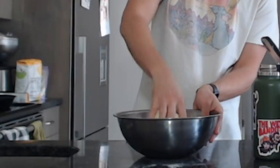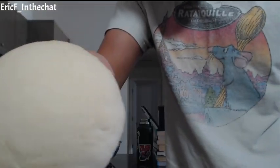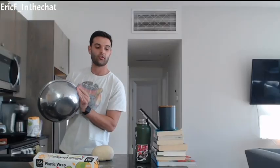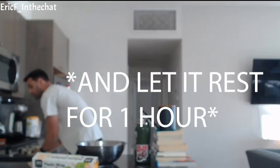A few moments later — alright, let's keep going with this and see how it worked out. It did! Looks pretty good. I cleaned out this bowl, added some neutral oil to it, put the ball back in, and covered it with plastic wrap. The dough has risen and pretty much doubled in size. We're going to portion this into eight equal parts and roll it out to make the pretzels.